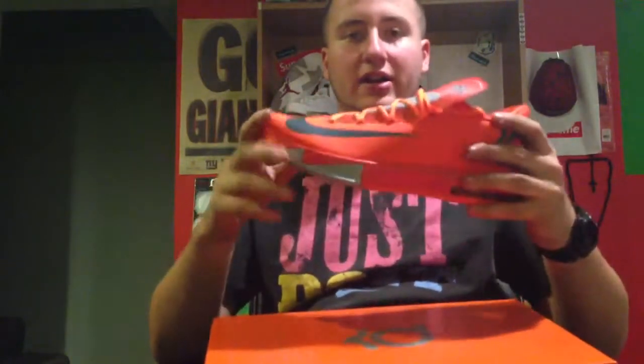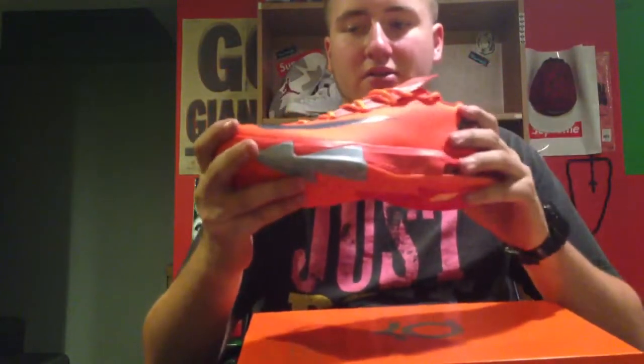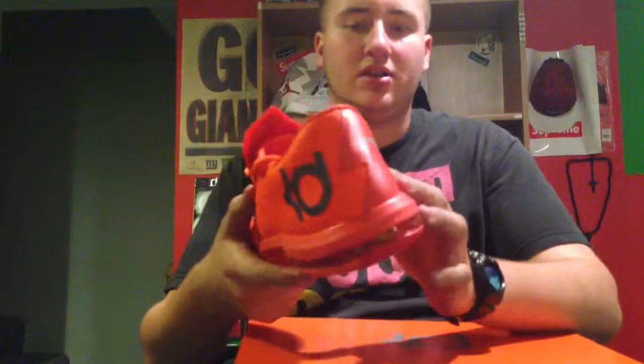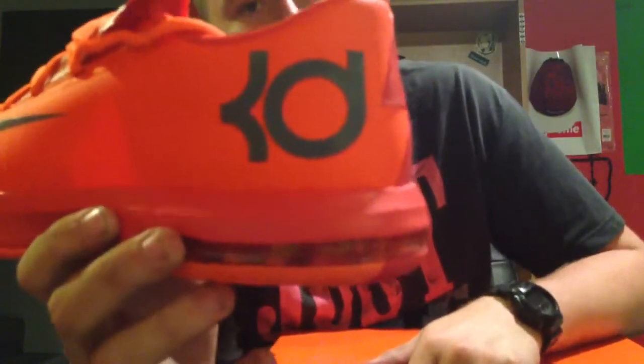I actually tried on this one right here — so comfortable. As you can see, you got your Armory Slate swoosh around the toe to the side, and then Total Orange on the toe, around the side, to the back, which is kind of like a lightning bolt. Then it switches to that darker orange color, with an Armory Slate check back here. And the KD logo right there is textured, which is pretty cool.